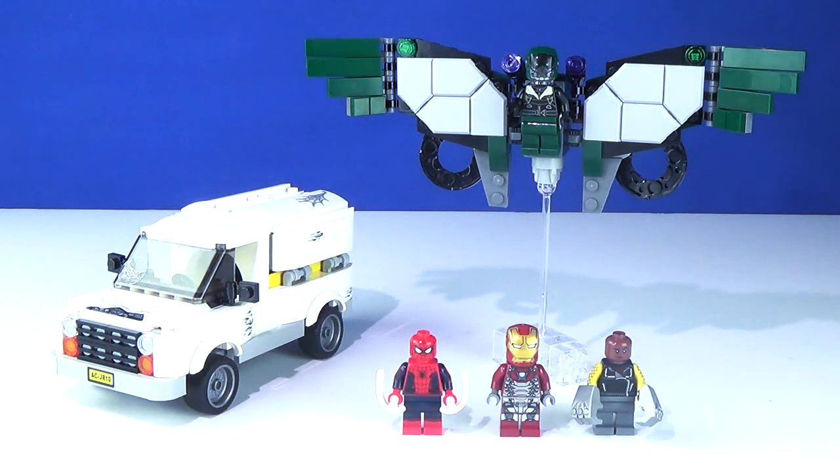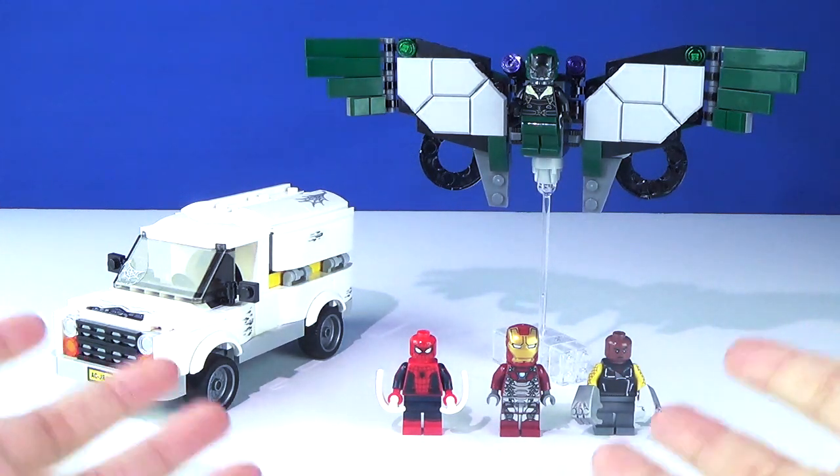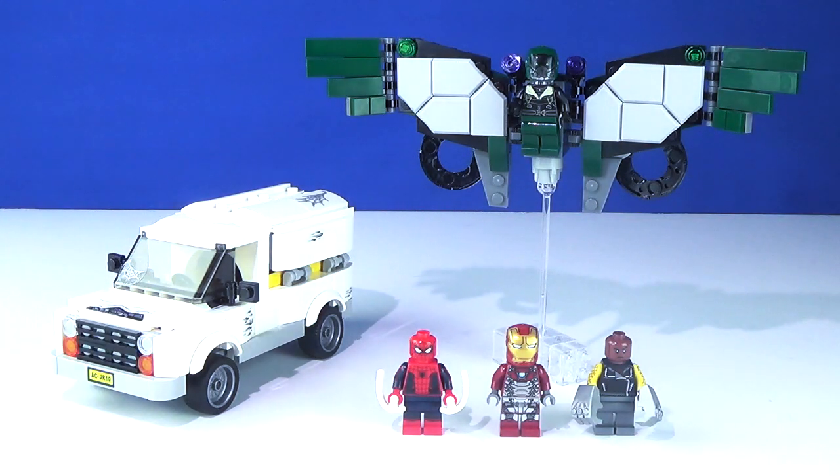This set is pretty much, if you ask me, the main set that everyone wants to go for. I think a lot of you can agree that the ATM heist battle isn't even all that exciting, so I might not even review it. But this set has it all, so without further ado, let's get started.